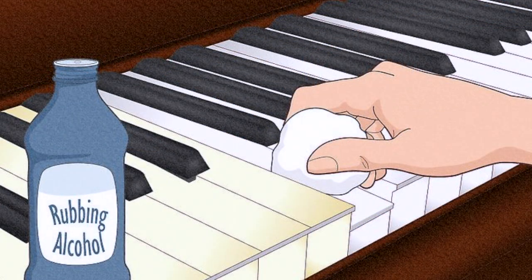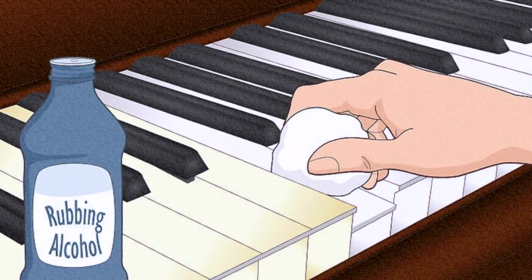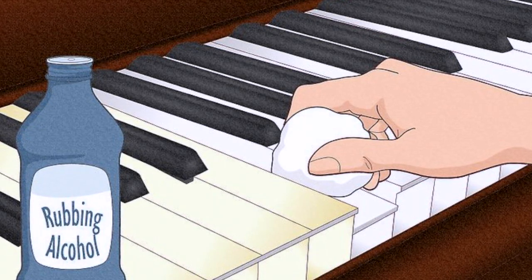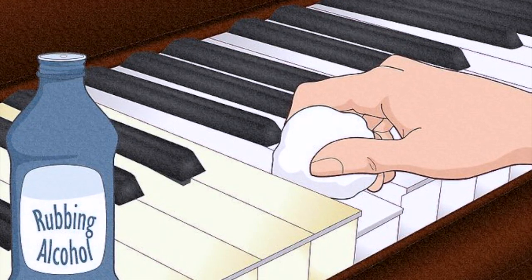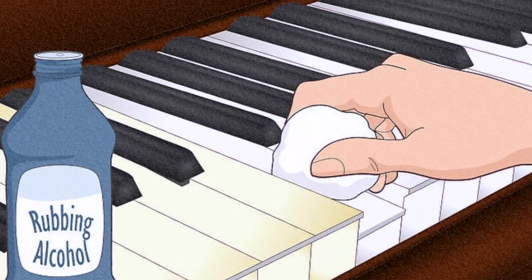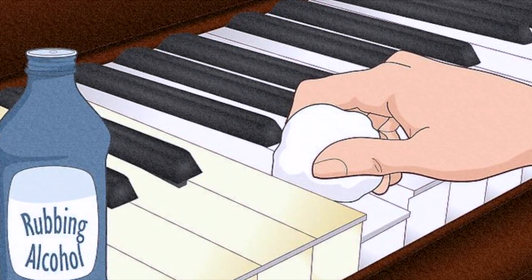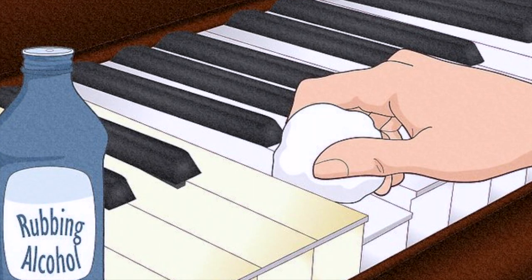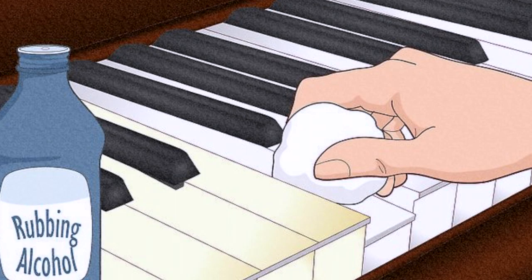Step 6: Clear away stubborn stains with rubbing alcohol. Pour a couple drops of rubbing alcohol onto a soft cloth. Wipe down each individual key, which will help freshen up your instrument. Then take a clean cloth and wipe away any leftover alcohol. You only need a few drops for this — if you use too much alcohol, it'll drip down the cracks of the instrument.